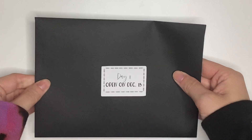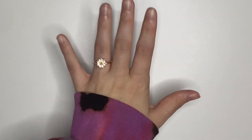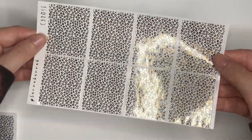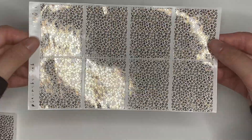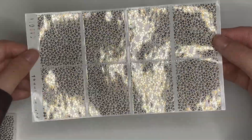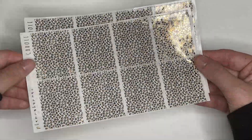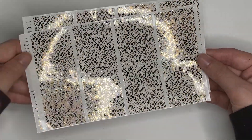Day 11, open on December 15th. In here we have another exclusive foil pattern — it is my Carol underlays, which is a leopard print underlay with leopard print foil. I don't know if it really transforms as well on camera, but in person it's crazy. Leopard print underlays with a leopard print foil — it's so good. I'm obsessed. That's probably my second favorite day of the Advent.